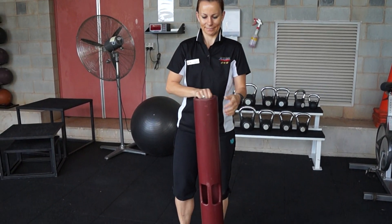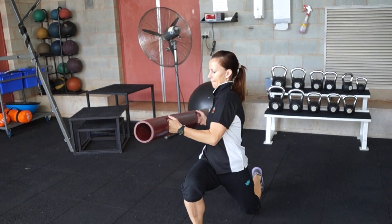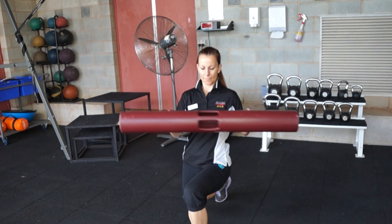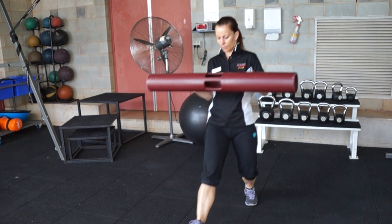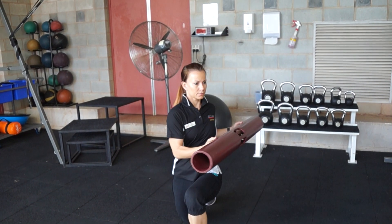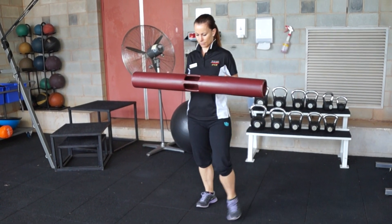The first one we've got is a lunge with a side twist. Making sure your knees don't go over your toes, bracing the core. When you're twisting to the side, make sure you don't go too fast. You're really concentrating on squeezing your obliques.